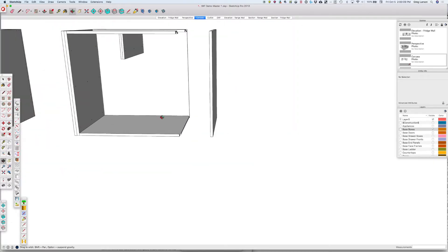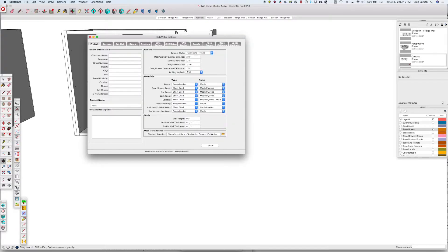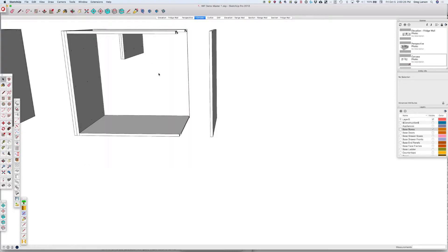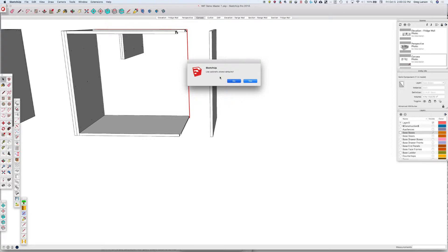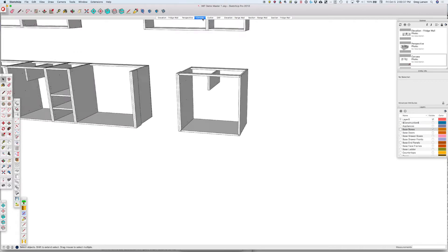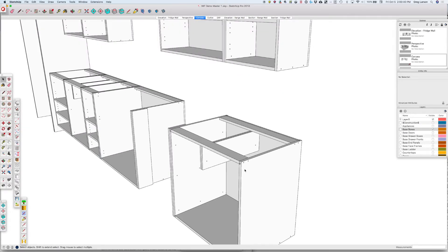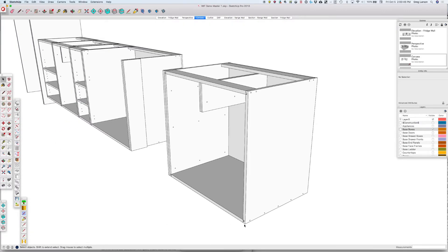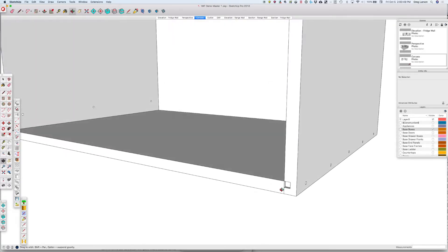Now let me show you what happens if we don't have those side setbacks. If we set both the front and rear setback to zero inches and redraw the cabinet, looking at the carcass we can see that our tenon comes all the way through the front.